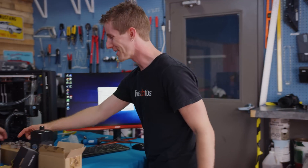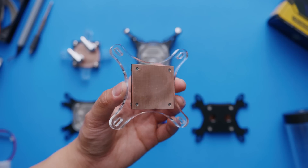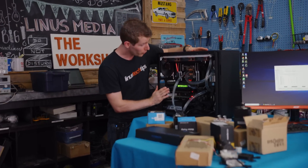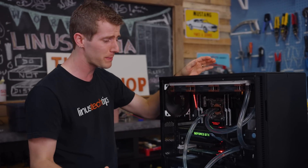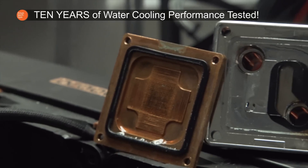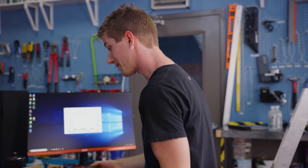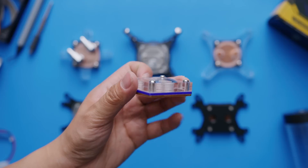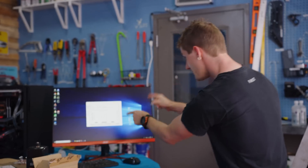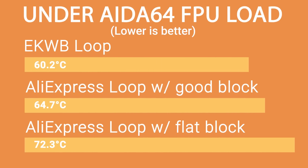Now I want to see the worst case scenario — what happens when we throw in this gutter trash, one of those completely flat blocks? Most water blocks have channels machined into the base to increase surface area, because more surface area means more heat transfer. So we'd expect something with negligible surface area to perform very poorly. But now that it's been running for about 20 minutes on the 5960X, it's actually doing okay — way, way better than I expected.